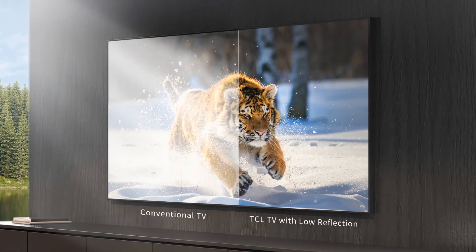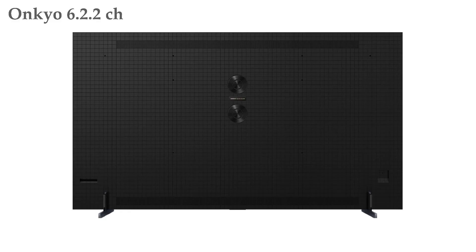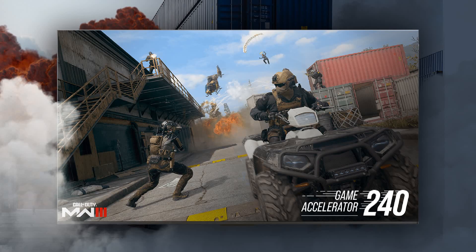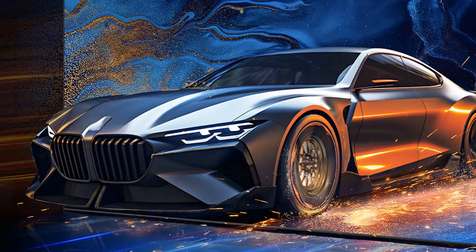The QM8 115 inch model features an anti-glare screen, so you'll get accurate colors and contrast even in the daytime. The 115 inch model also includes an Onkyo 6.2.2 channel speaker system for a complete surround sound experience. Like the QM7, the QM8 has a Game Accelerator 240 VRR which removes blur effects and offers smooth graphics. The QM8 will also auto-enable game mode when it detects gaming and optimizes settings for your favorite game.